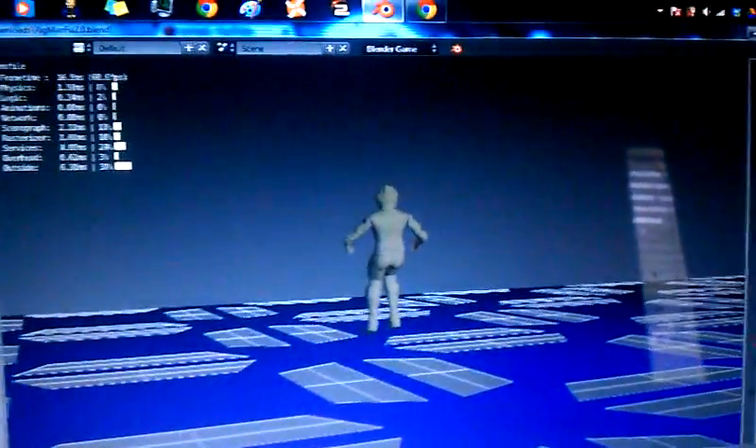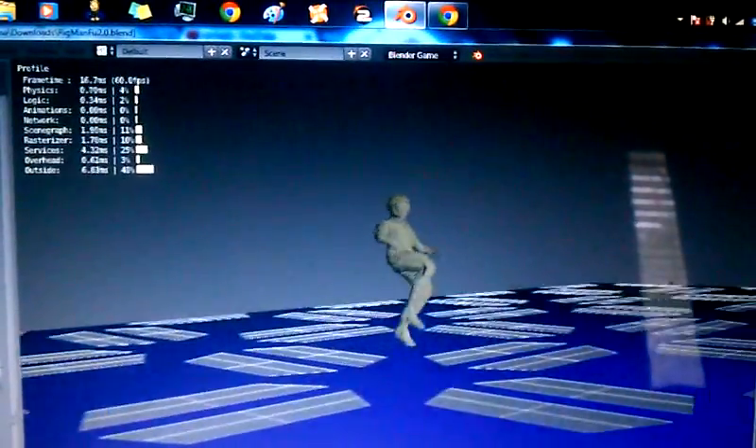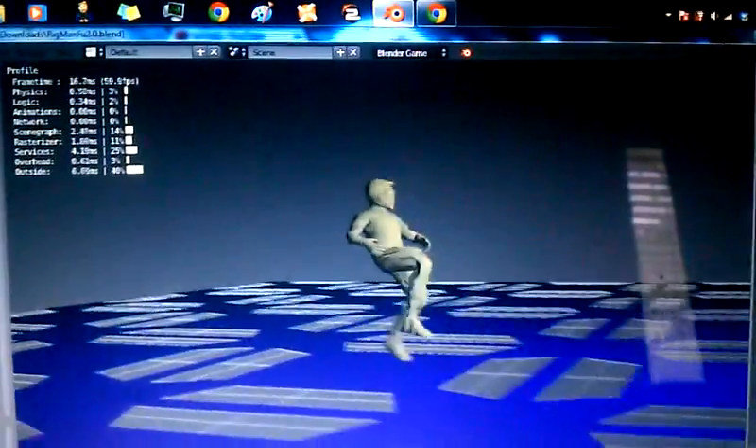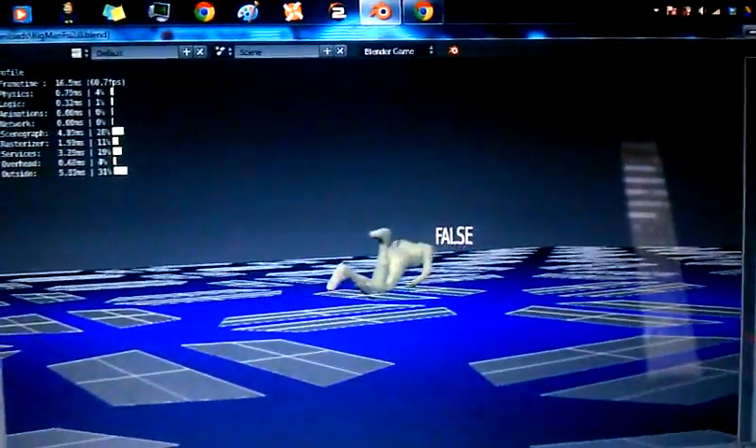Alright, now I'll show you the ragdoll kill switch. Here we go. He's running, running, and... Oh, he died.